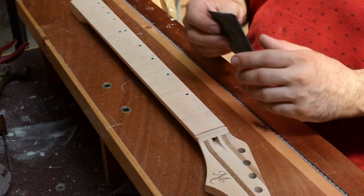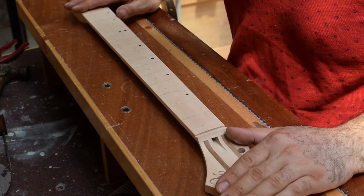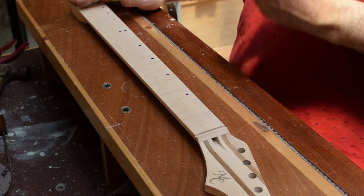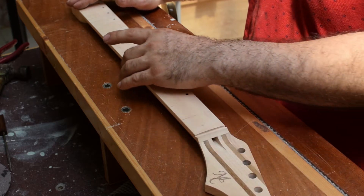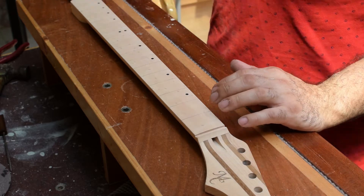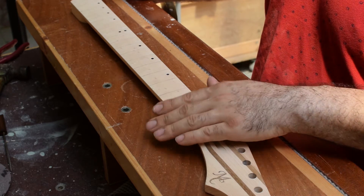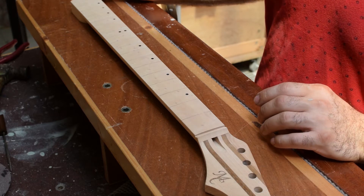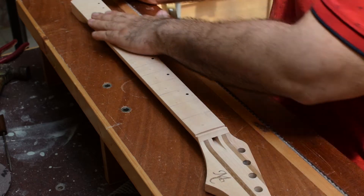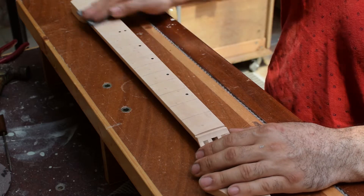The first step I want to share is to raise the grain of your fretboard. If like me you use wood glue to install the frets, I raise the grain beforehand because when you're wiping excess glue with a damp cloth you risk raising the grain, and after all the frets are installed it's very difficult to sand the fretboard. So what I do is raise the grain a couple of times with a damp cloth and then go over again with 400 grit sandpaper.